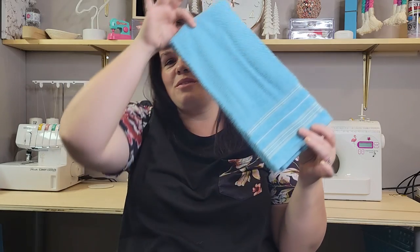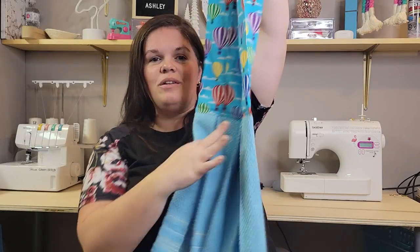Hey guys and welcome back for another tutorial. Today I'm going to be showing you how to take a plain old dish towel and turn it into a beautiful tea towel scarf.